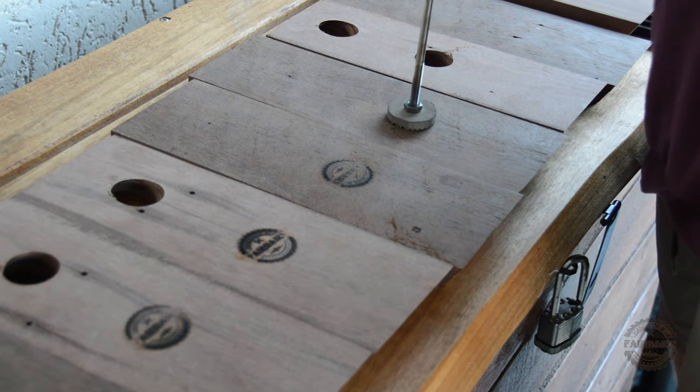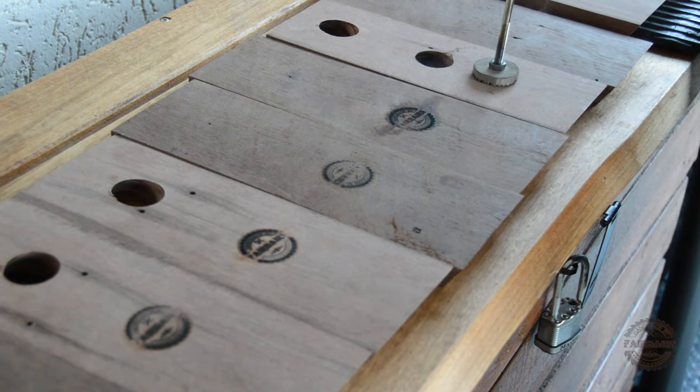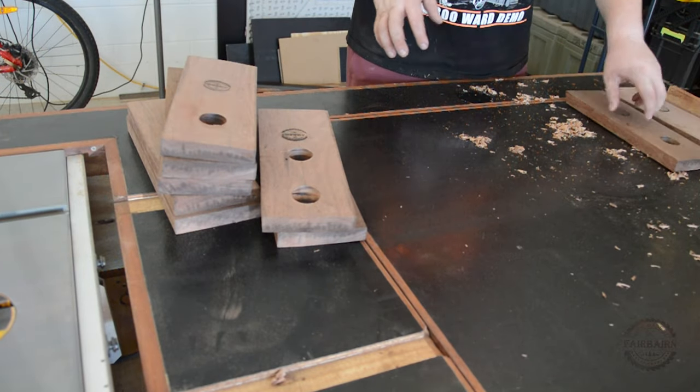Now we'll stamp every one of them with the hot stamp that you see in the intros. It's important to note that once you've stamped them you need to give each of them a light sand, because the stamp will slightly discolor the wood and sometimes you get the edges burning, so it's not as clear.